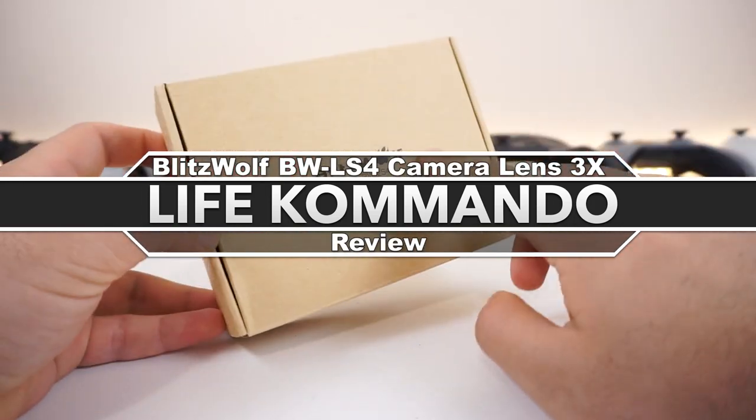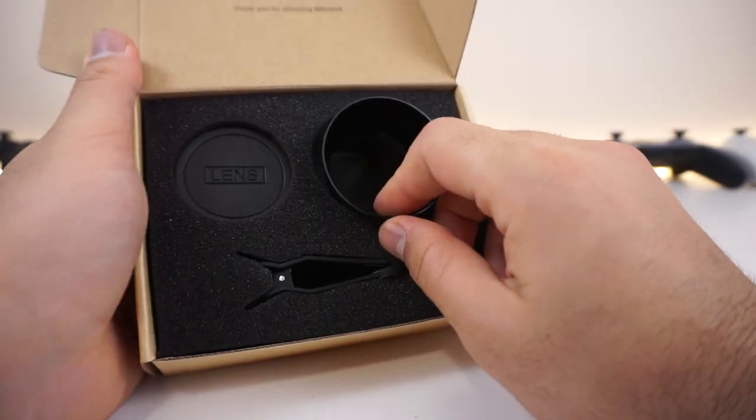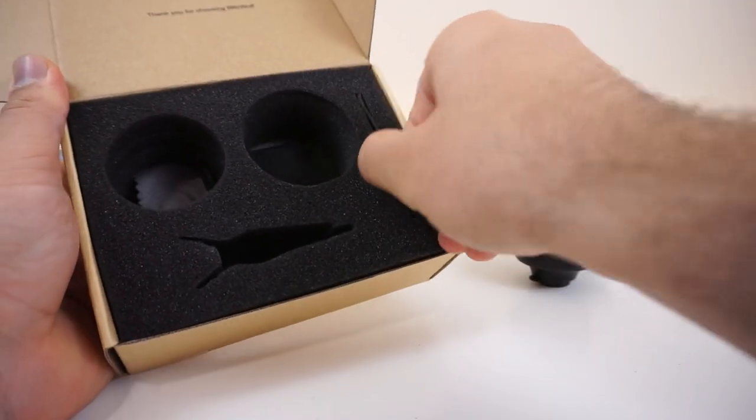Hey, what's happening everyone, welcome back to another video. Today we're going to take a look at this Blitzwolf camera lens for your smartphone. What we have here is not the multiple lens type — this one is the single lens type, and we get a bunch of things in the box.